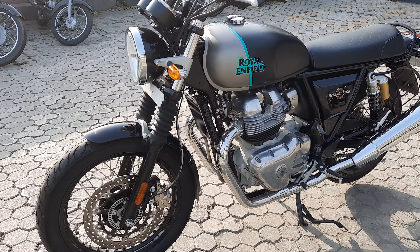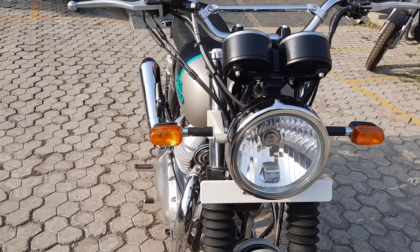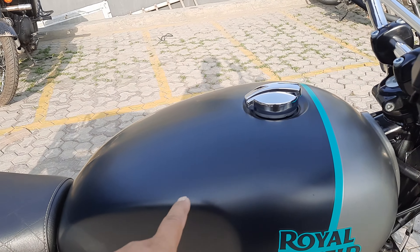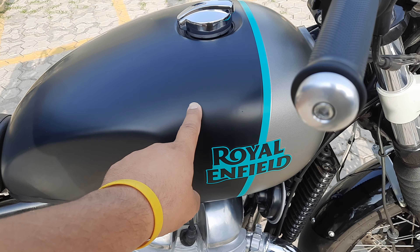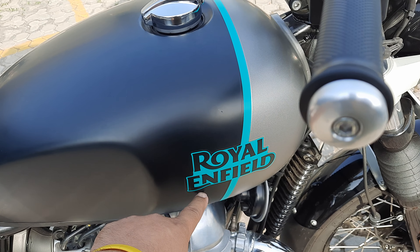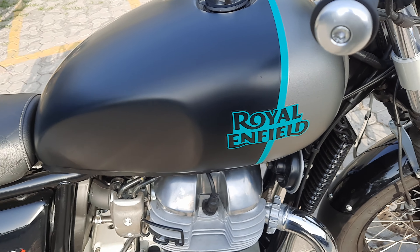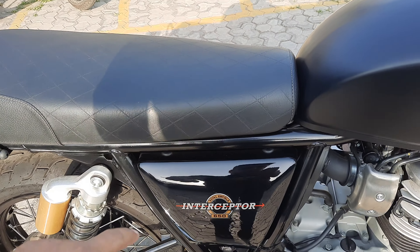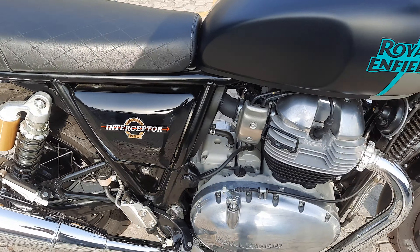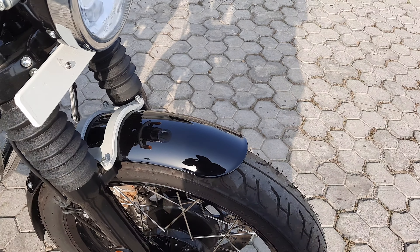The color is two-tone. The petrol tank is in matte color. Here you can see matte black, gun gray color, and fluorescent green. Both the side panels are glossy and the front and rear guard is also glossy.